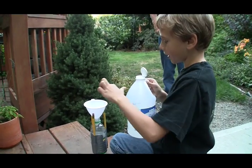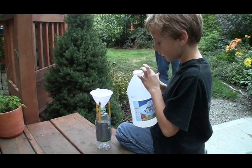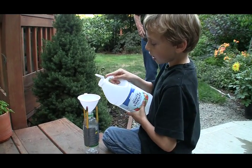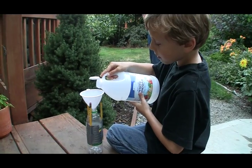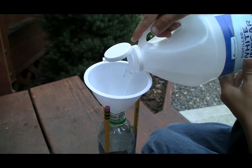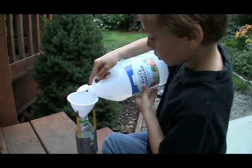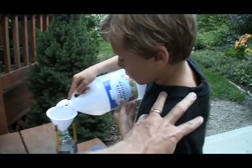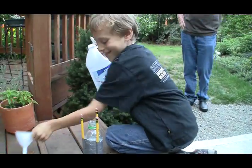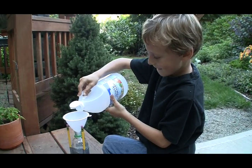I'm gonna put this finger into this funnel and it will go out the funnel into the bottle and put it to the duct tape. I'm gonna put it in the bottle. Boom! Sorry, I couldn't resist. He's being serious and you're goofing around.